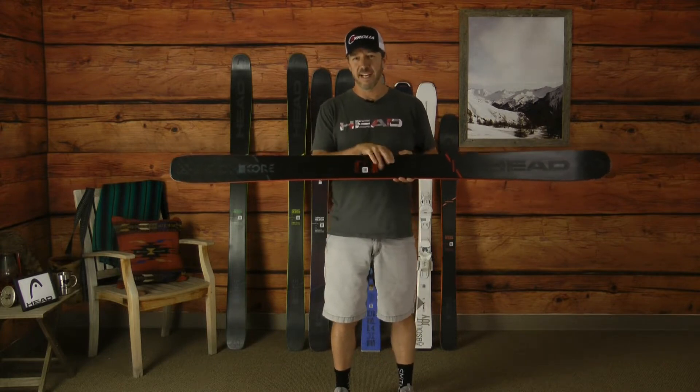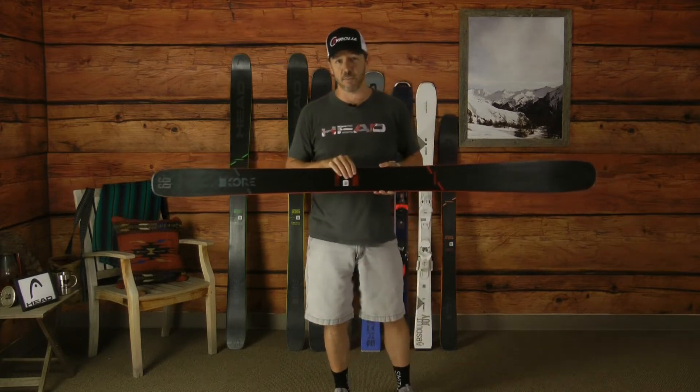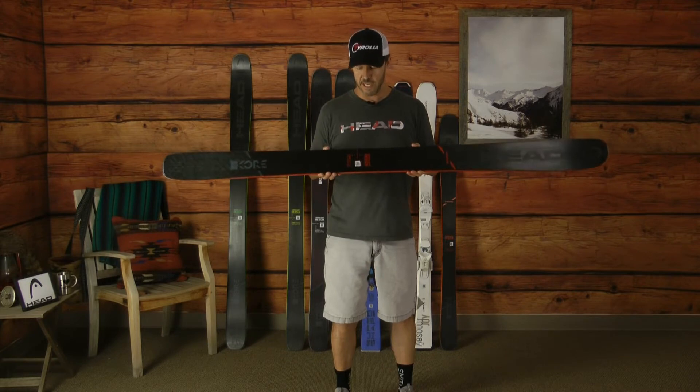With the Core 99, this ski gives you the ability to go out and use it as a backcountry ski in the morning if you want — put a tech binding system on there, go ahead and skin up and earn your turns — and then in the afternoon jump on the resort and never miss a beat. That's how versatile this ski is.